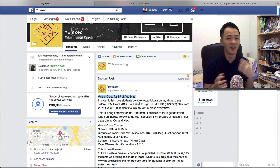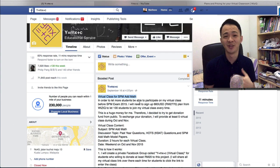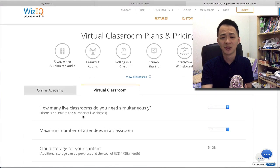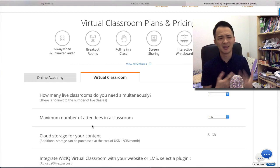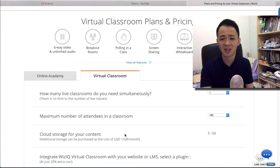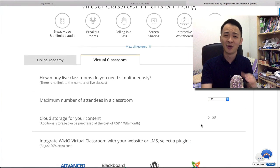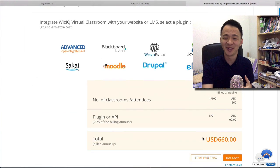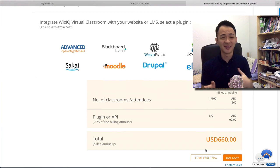So if I want to do the virtual class this year, I need to renew my account. I decided to upgrade it, because last year a lot of students complained they couldn't join. This year I decided to upgrade to fit 100 students. In order to do that, the price is very scary — I need to pay 660 USD for this account.